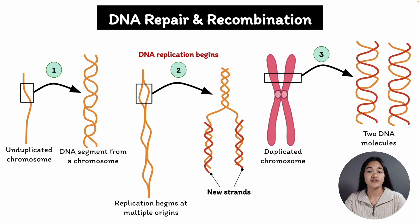Accurately copying the genetic information is not the only mechanism to avoid DNA changes. Cells also have a variety of complexes that monitor and scan the entire genome for DNA damage and fix it when it happens. This is known as DNA repair, and we're going to break down some of the mechanisms cells use to repair DNA damage.